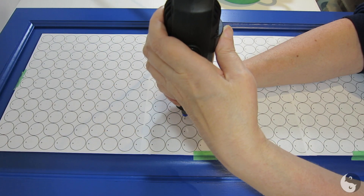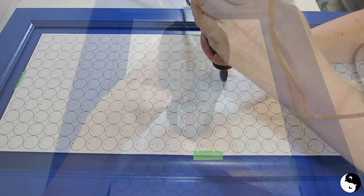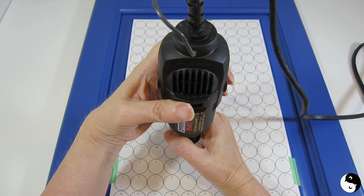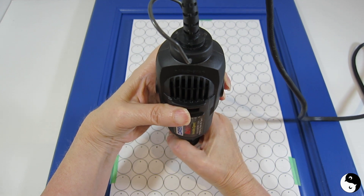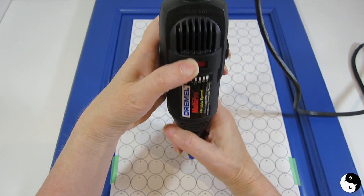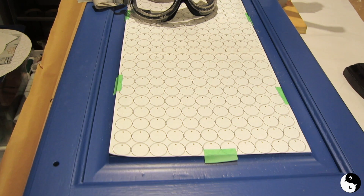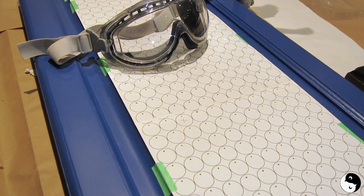Unfortunately, this method can result in breakage of the drill bit itself and being stuck in the wood — here it is from another view. But as I discovered, there is a far better way of doing this that will give you accurate pilot holes every single time.